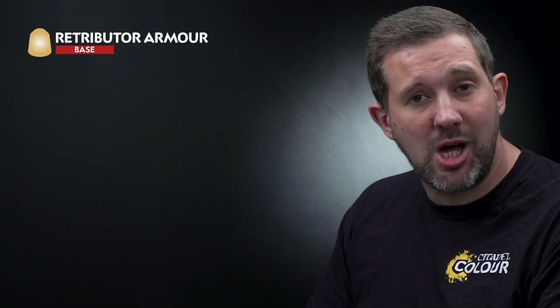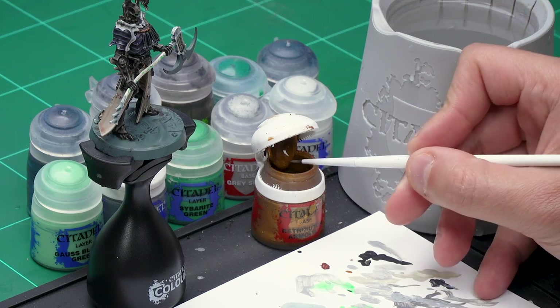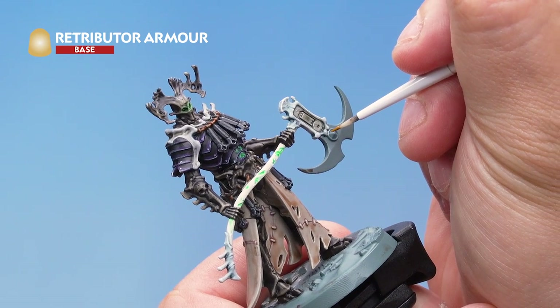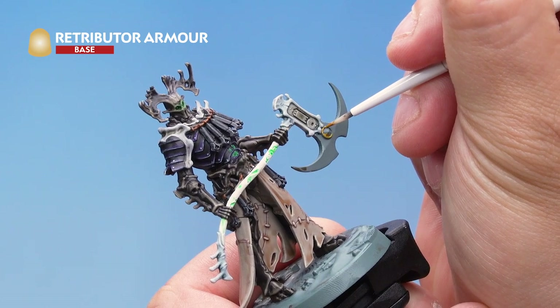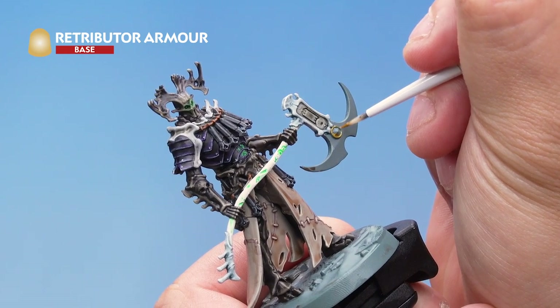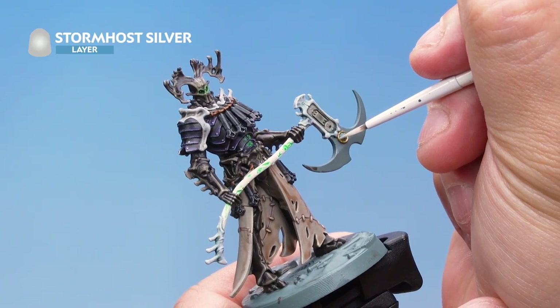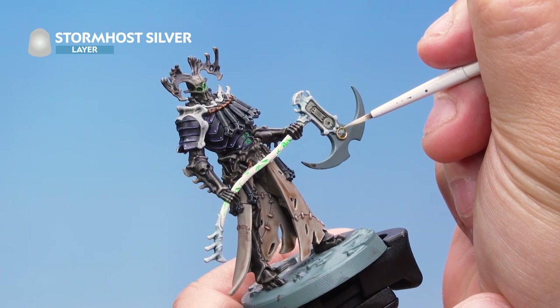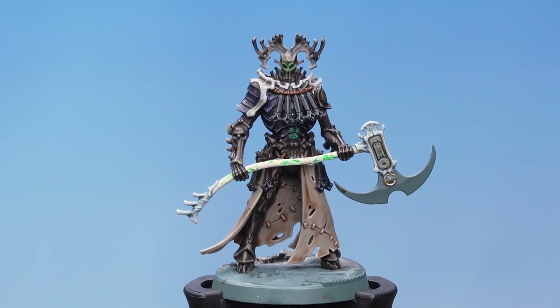Up next let's have a look at painting the small amount of gold on the model. We're going to use a base coat of Retributor Armour followed by a highlight of Stormhost Silver — very simple. Grab your small layer brush, take some Retributor Armour from the pot onto the palette — we're not going to thin this down as we're only using a really small amount. The small bit of gold in question is the gold circlet on the end of the axe head, so just paint that in here. Then over the top a highlight of Stormhost Silver, just a very quick highlight around the edges. There we go, that's the gold done nice and easy.